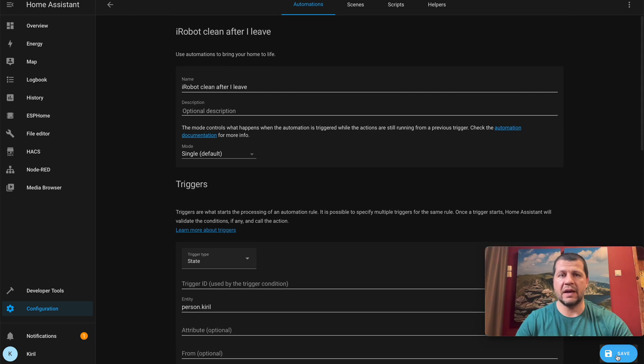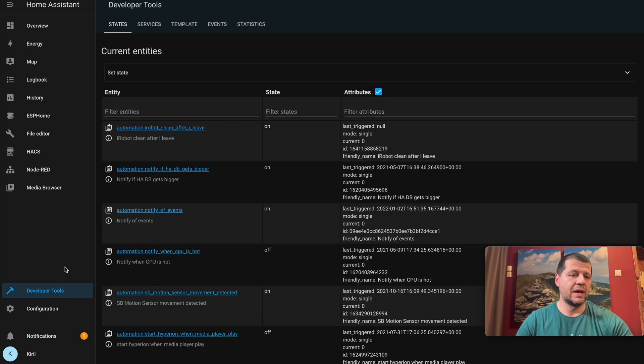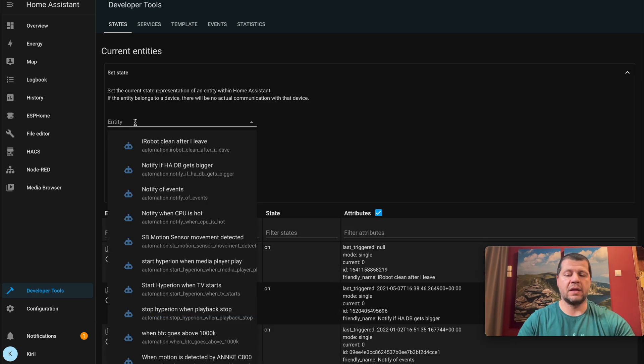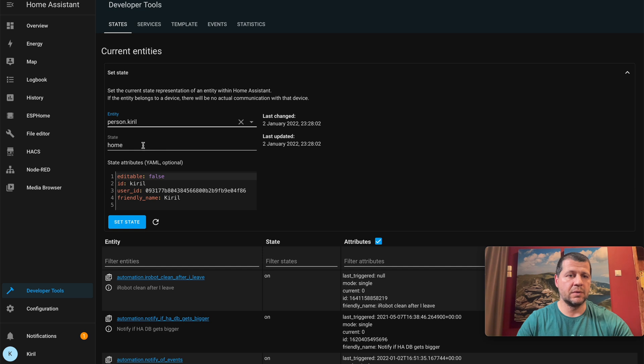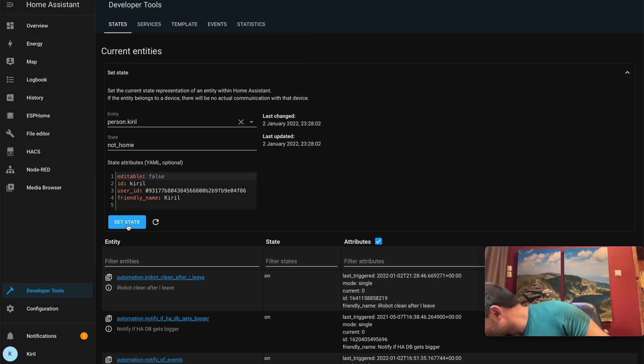To simulate my absence, I'll go to Developer Tools > Set State, search for person Kirill, and change the state to 'not home' to trigger the automation. You can hear the iRobot start up — I'll return it to the dock station and the automation is working great.